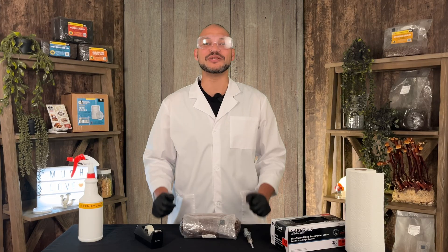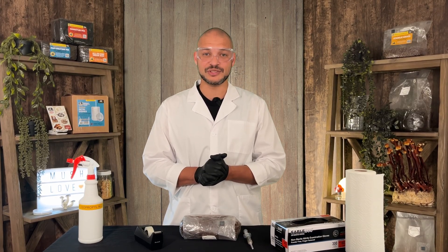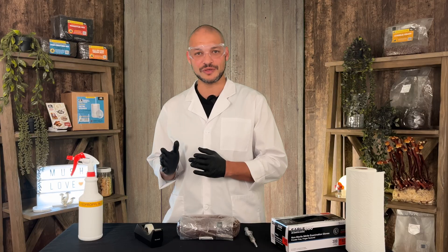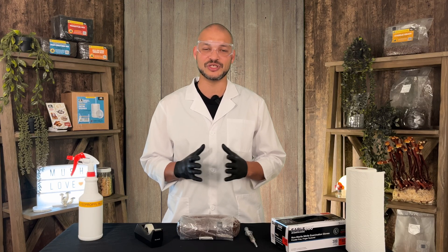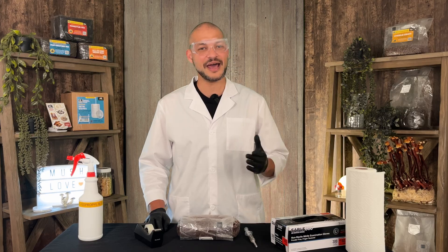If you're inoculating multiple bags, you can sterilize your syringe with a torch between inoculations — but be sure to let it cool completely. After that, store your inoculated grain bag in a warm, dark place between 70 and 75°F. Over the next one to two weeks, mycelium will spread throughout the grain. While liquid culture is a great method, always inspect it before use — your solution should be clear. Cloudy liquid culture can indicate contamination, which will compromise your grain run if injected.